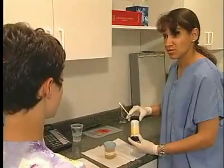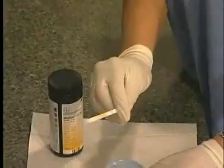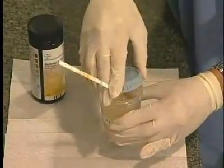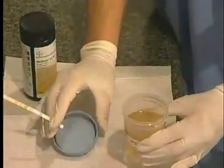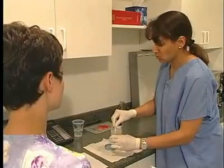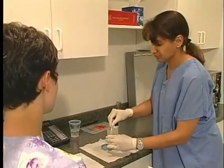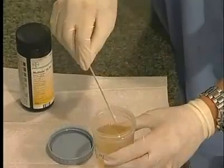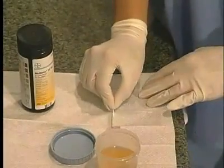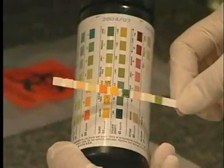This plastic strip contains chemicals implanted on it that will change color when dipped in urine. You can compare the color changes to the ones on the strip's container to determine whether or not you have a normal value. Reagent strip tests are available for pH, protein, glucose, ketones, blood, bilirubin, nitrate, leukocytes, specific gravity, and others.